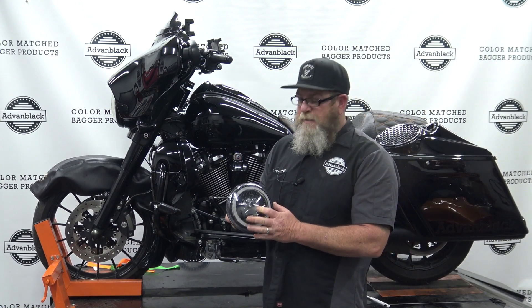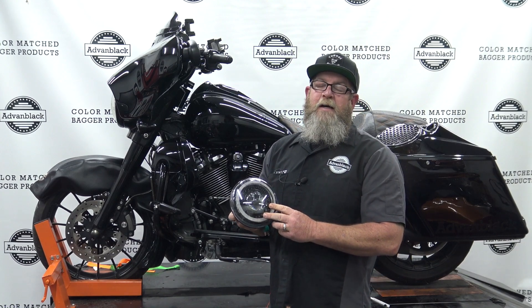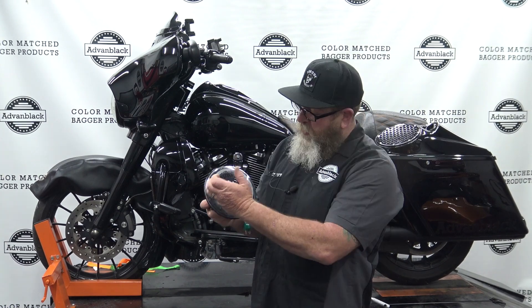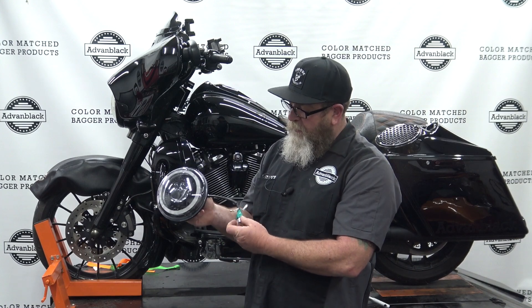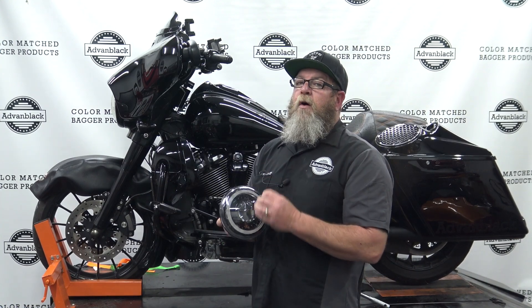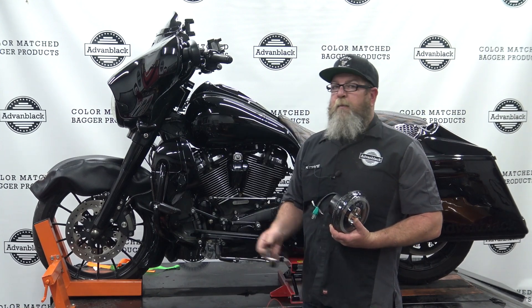This is going to be a 5000K bright white light. It is all LED, waterproof, shatterproof lens on the outside — just like our Pro Radiance lights — it just has a little bit different inside between the halo and the projector itself. You've got multiple LEDs, and here on the back side of the plug you have two wires.